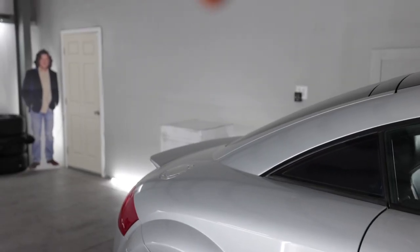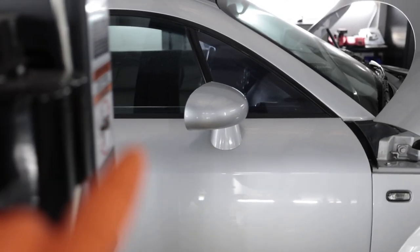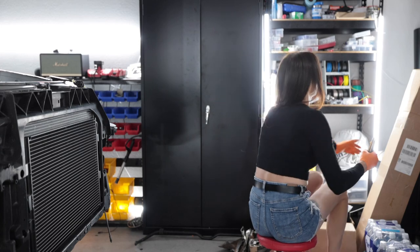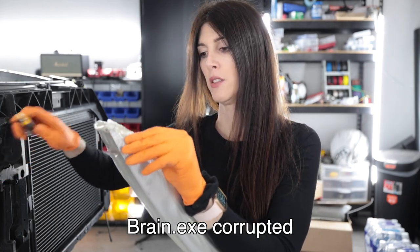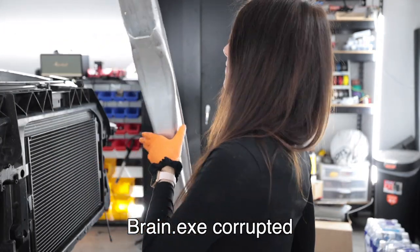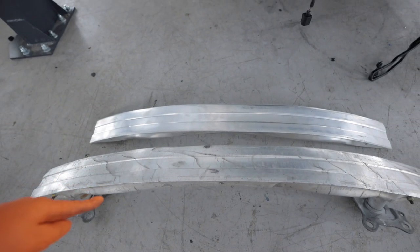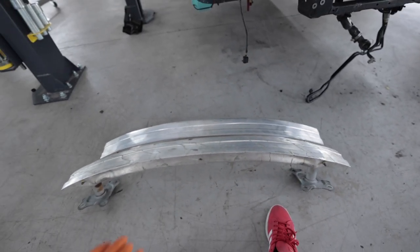Starting with that big white box hiding behind the TT, which has parts going inside here. Actually, scratch that — I have another box. Any guesses what this is? I got a new inner crash structure for the front end. If you guys remember when I bought this car, the front bumper cover had a hole in it and there was a big ding in the crash support right here — you can see it's a little wonky. So I got a new one.